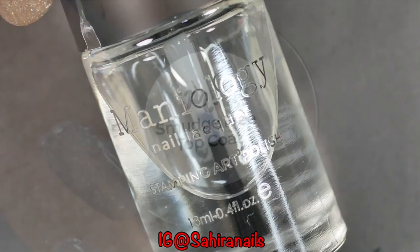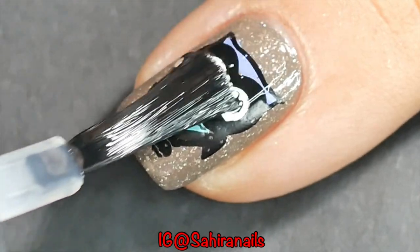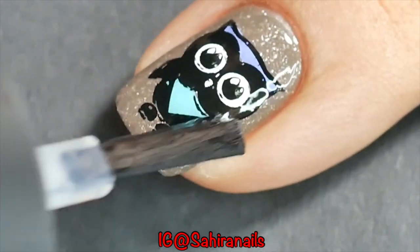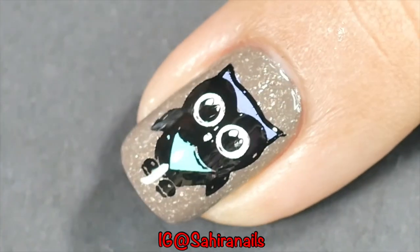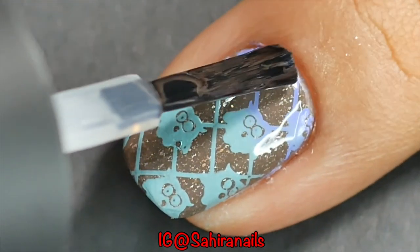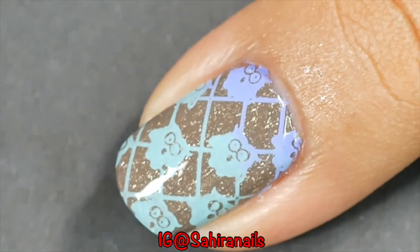Next, I'm going to apply this Menialogy smudge-free top coat. This top coat is to prevent your image from smudging, because if you use another top coat, it tends to drag the image and it will bleed or something. You know, when you use mascara and when you cry, it will run down your eye — something like that.